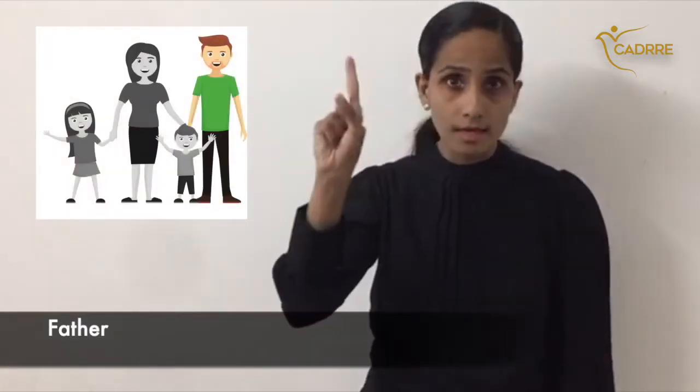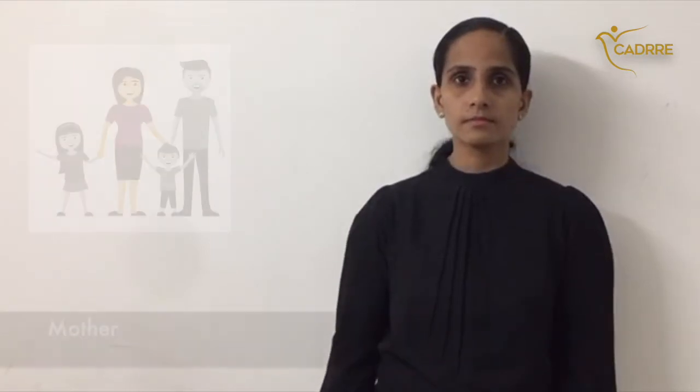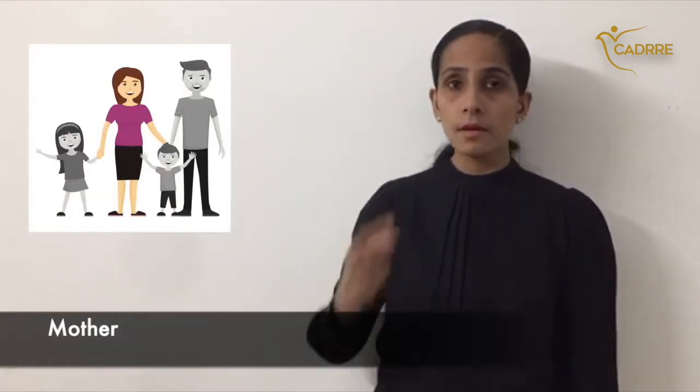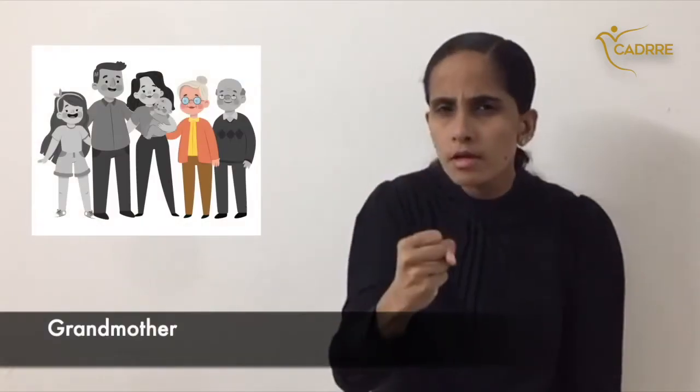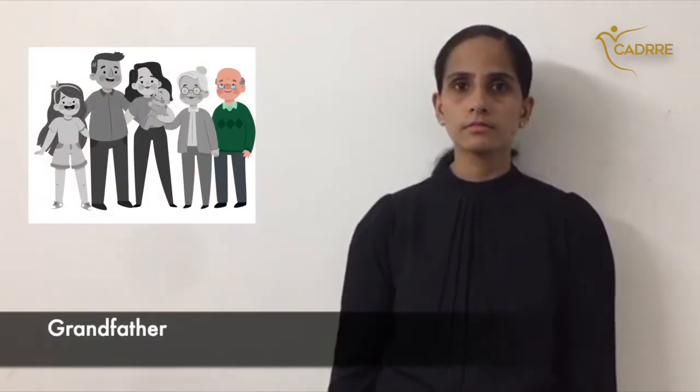Father. Mother. Grandmother. Grandfather. Children.